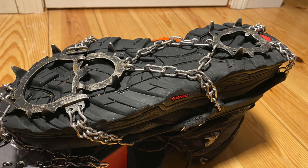If you're interested in these crampons, definitely give them a try. There is a link in the description to the website where you can purchase them direct from Hillsound.